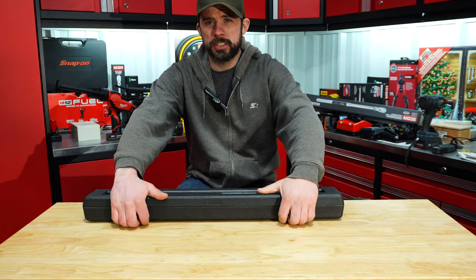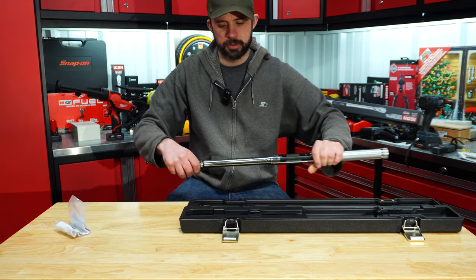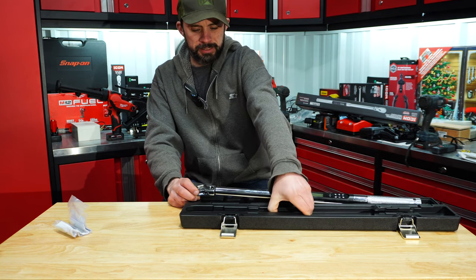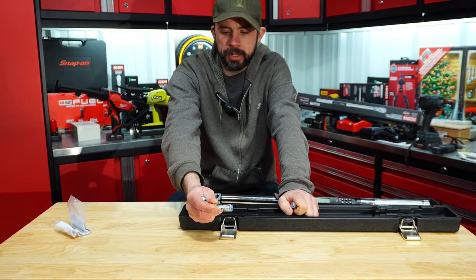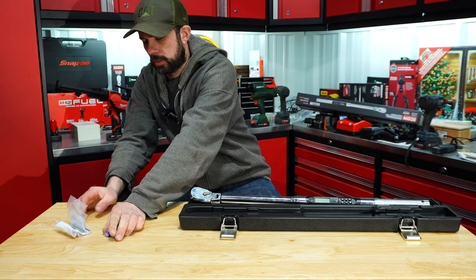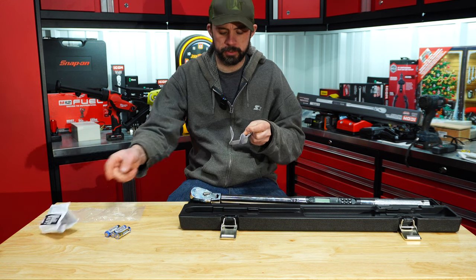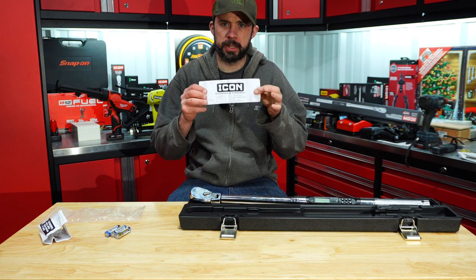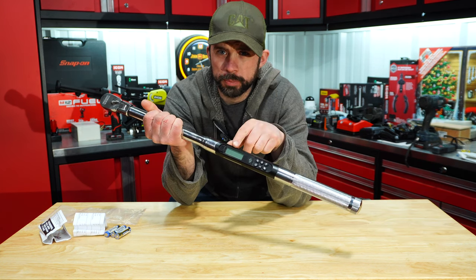It comes in a nice case. We'll go ahead and open it up. What's interesting is the batteries are stored down here in the bottom. They are AA Maxwell batteries, and there are three of them. Also with this, there is a set of instructions and the calibration certificate.